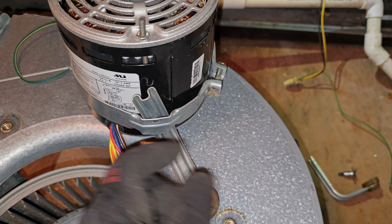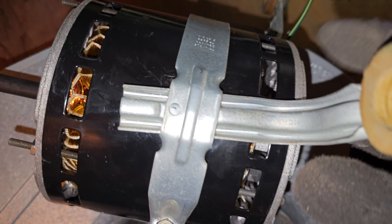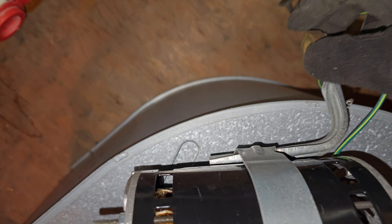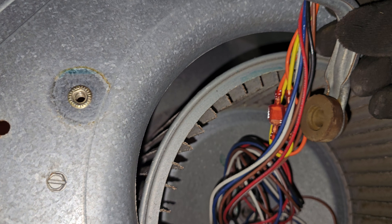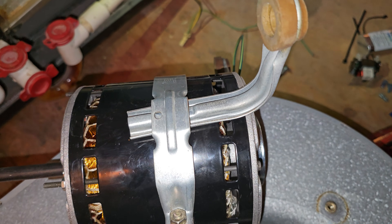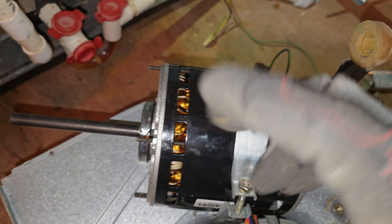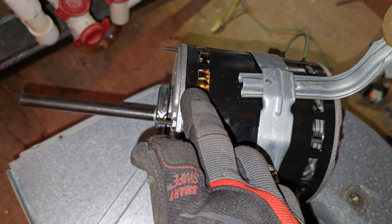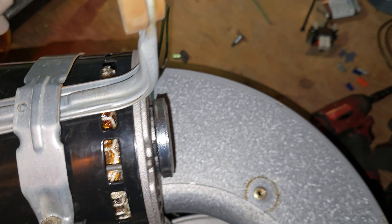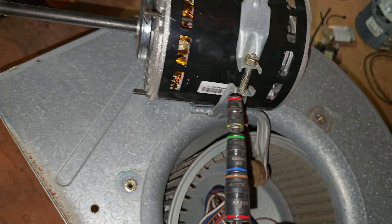Let's put all the other pieces in and show you what it looks like when it's done. All three pieces are in now. I may have to remove it and move this band further up or further back — I'm not quite sure — but I like to start in the center. I'm gonna go ahead and tighten that down with my drill and an adjustable wrench.